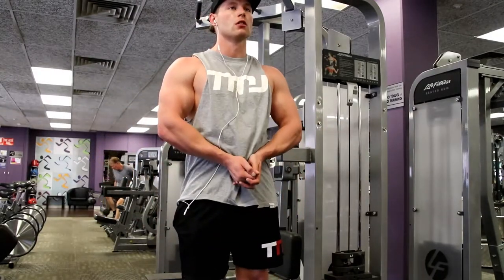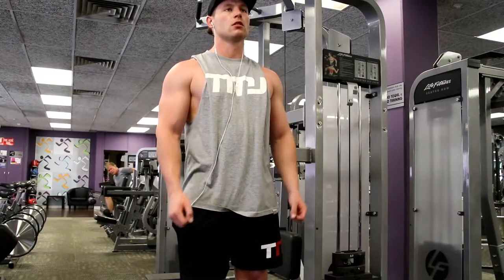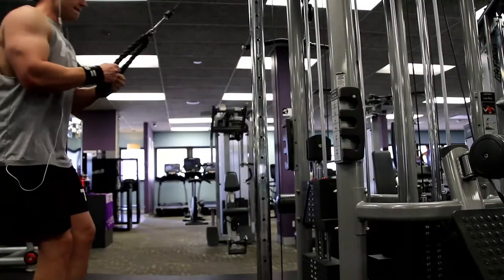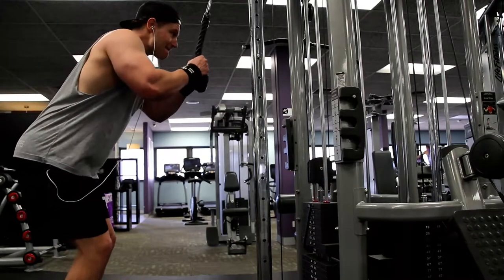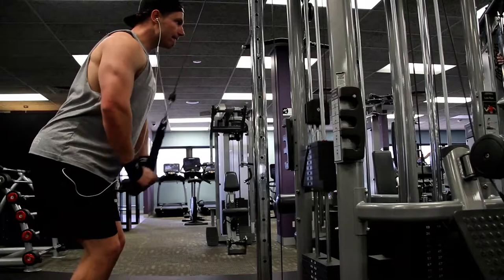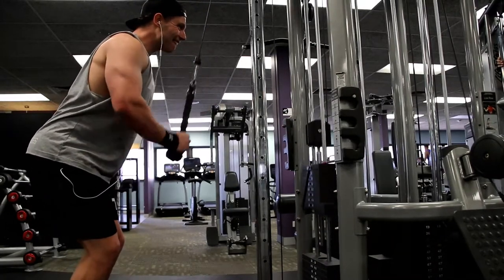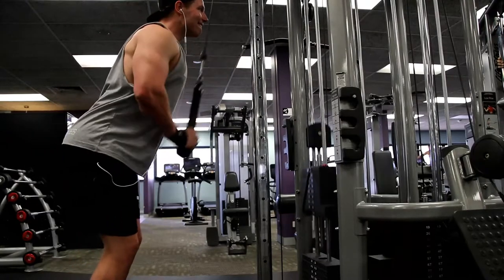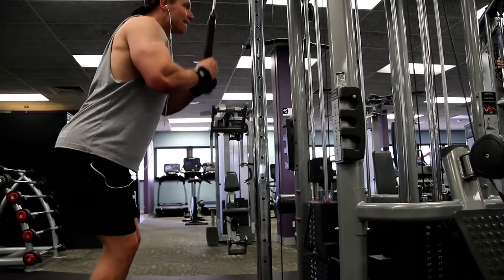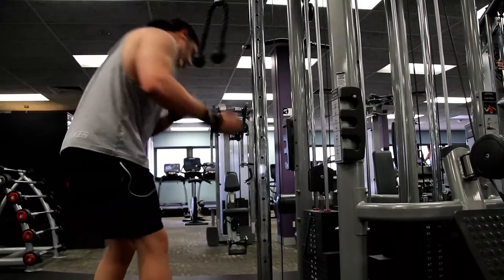That was biceps and triceps — I hope you enjoyed the video and I didn't ramble too much. The next video will be a continuation of making gains. I'm actually waiting for my plane ride right now — about to head to Thailand, so you'll hear all about that in coming videos. For now, have a great day, train hard, eat well — I had a fantastic arms workout. See you guys later!